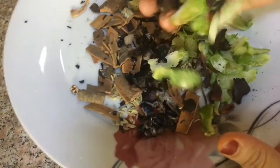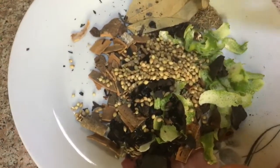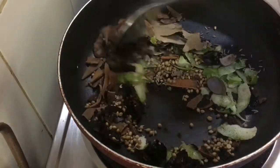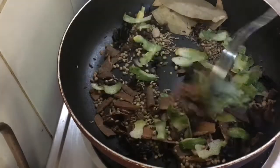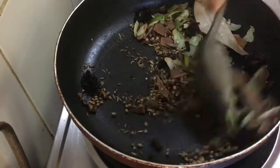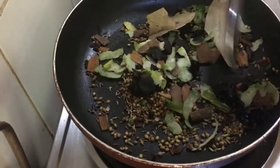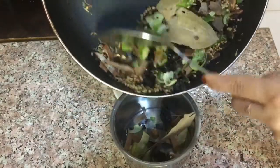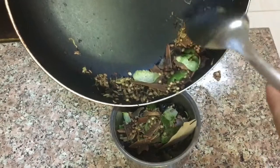I will take a little bit from the pot and then cut it. I will add to the pot and mix it. Now let's put it in the pot and let them have a nice mixture. Now let them get mixed and add a nice mixture.